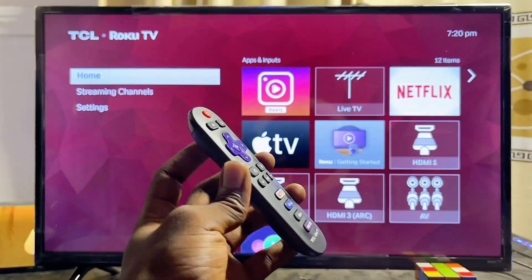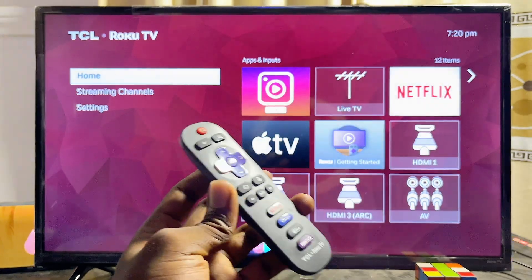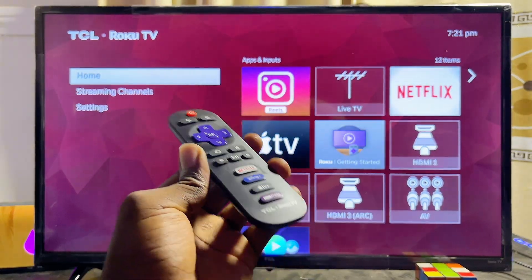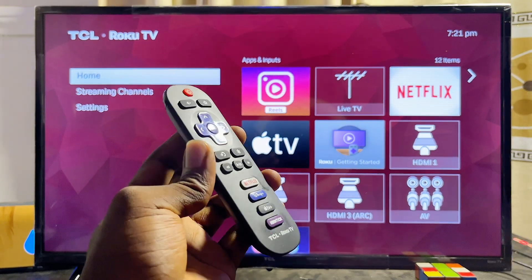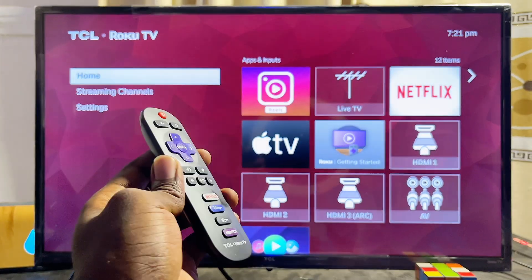Those are the major things you can do on your TCL Roku TV. If you found this video useful, please smash the like button and subscribe to this YouTube channel for more tech tips.